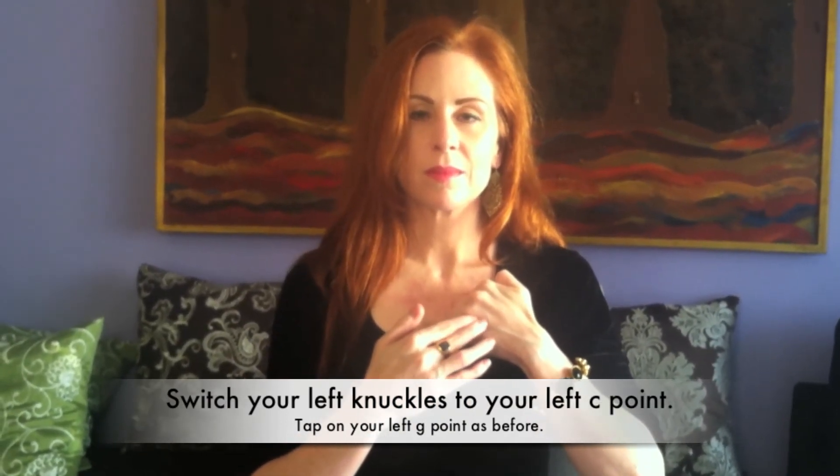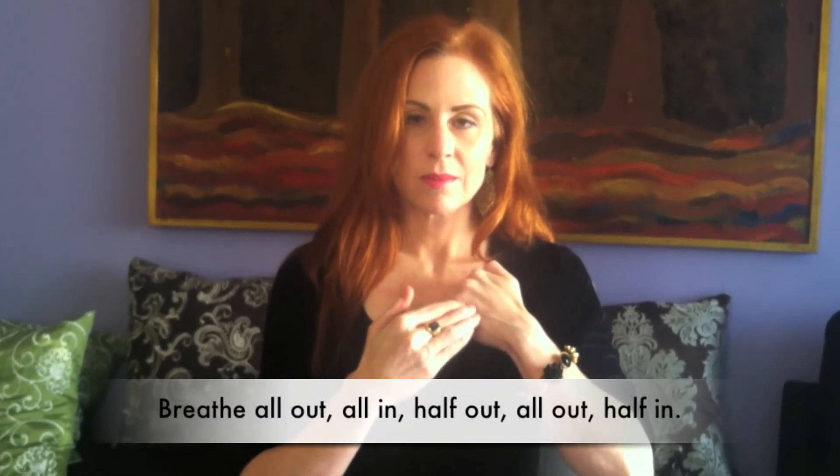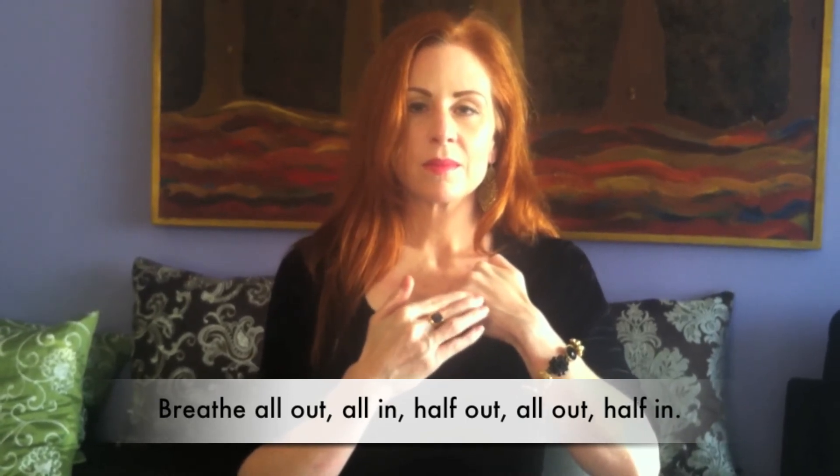Now switch your left hand to your left collarbone point, starting with your knuckles. Breathe all the way out, all the way in, halfway out, all the way out, and halfway in.